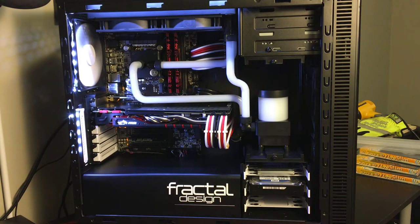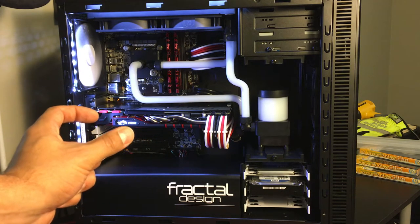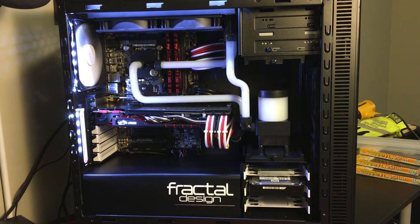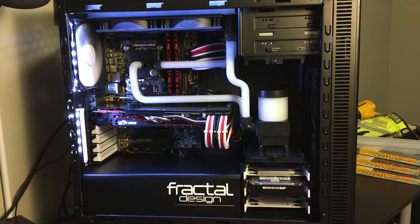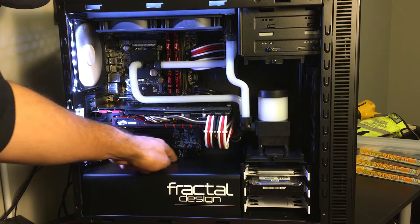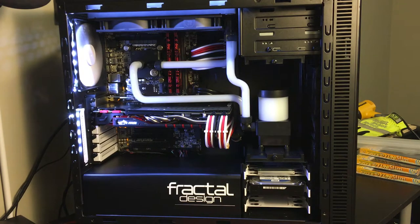It has four RAM slots and an LGA1151 socket, housing my 6600K. I really like that Gigabyte includes a front header plug — you put all the individual front header pieces into the plug and just connect the plug to the motherboard instead of installing each piece individually, which is a pain, especially with big hands. All the wiring connectors are located along the bottom or side so you don't have cables crisscrossing across the motherboard. Gigabyte motherboards are always good; I don't have any complaints.